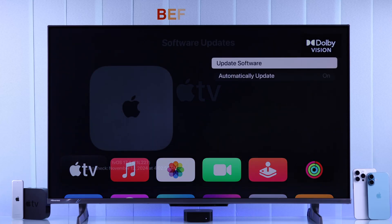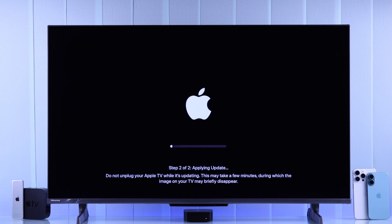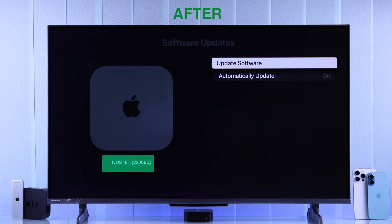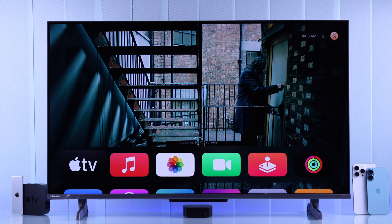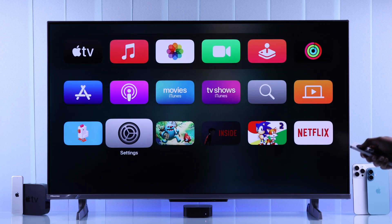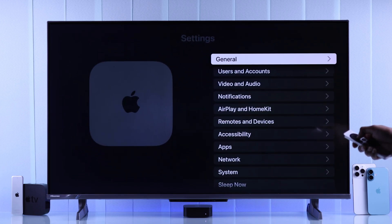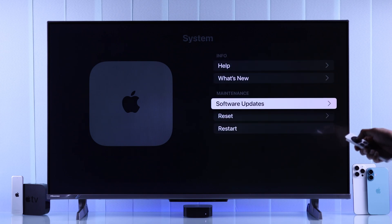In this beginner's Apple TV guide, I'll show you how to update your Apple TV 4K to tvOS 18 or to the latest Apple TV software or firmware. To update your Apple TV's tvOS, all you need to do is go to Settings, then scroll down and go to System, then select Software Update.